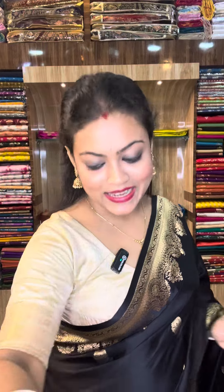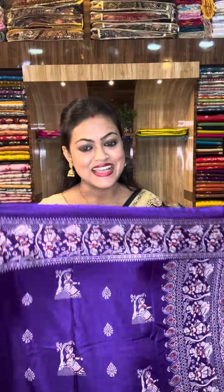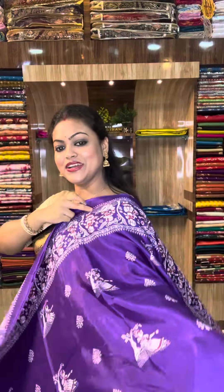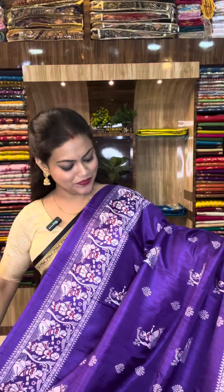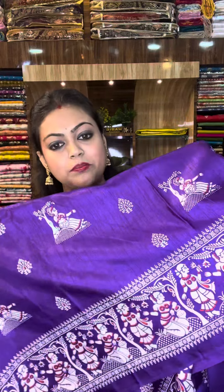Namaskar, everyone! Today we are showing something very exciting and very trending right now. What we are showing is currently very trending. When you see it, you will feel this is pure silk — it's a balui chori print. Pure silk, meaning replica pure silk, and it is extremely trending right now.